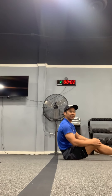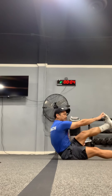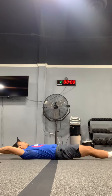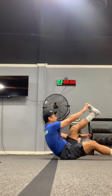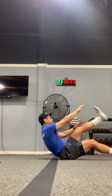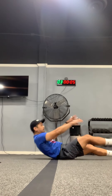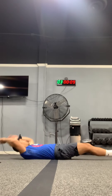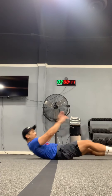Now we're gonna do alternating V-ups — opposite leg, opposite arm meeting up in the middle. Keep one leg on the ground. Exhale, inhale. Ten more seconds.